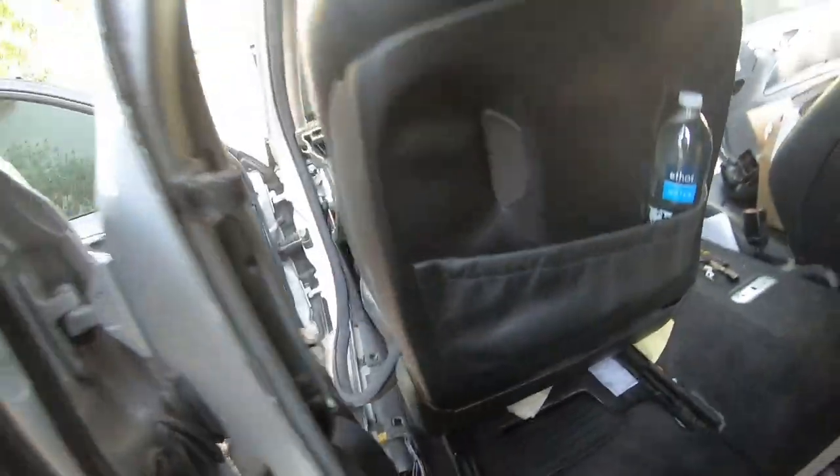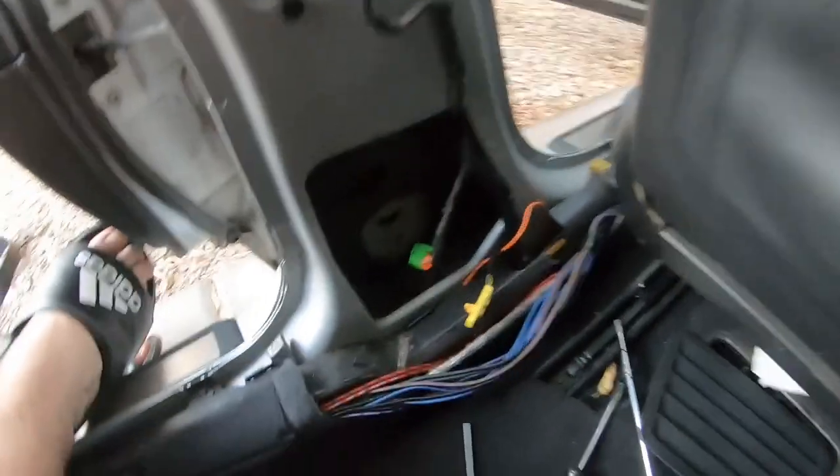Very important — I forgot to mention: when you're doing anything with seat belts or airbags, make sure your battery is disconnected. You do not want this stuff blowing in your face. Even though mine's already blown, just disconnect the battery. It's always a good idea to disable the battery when you're doing electrical stuff.